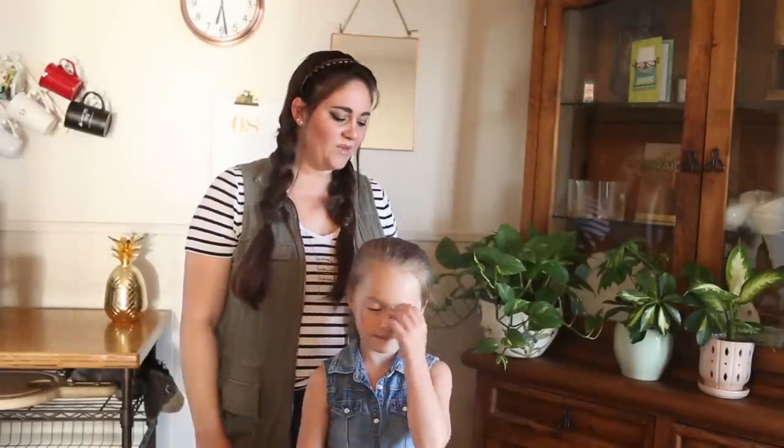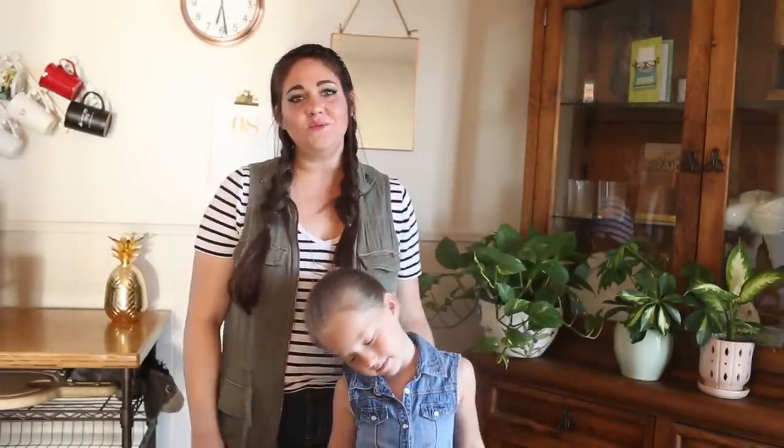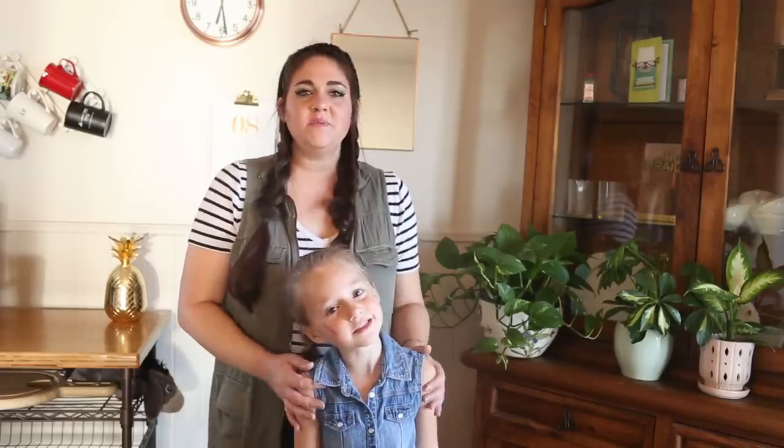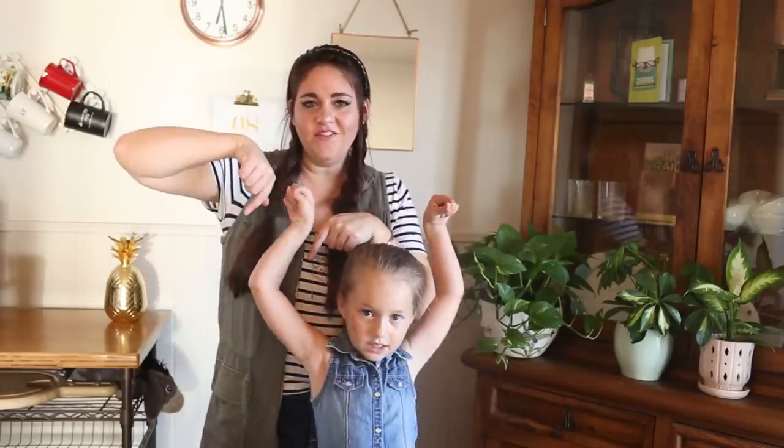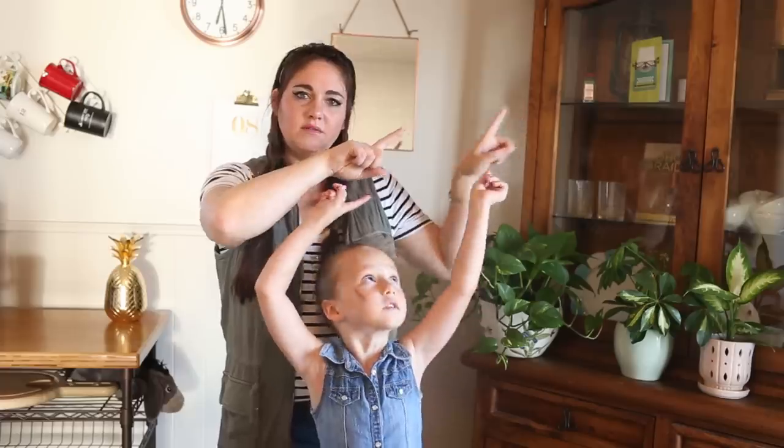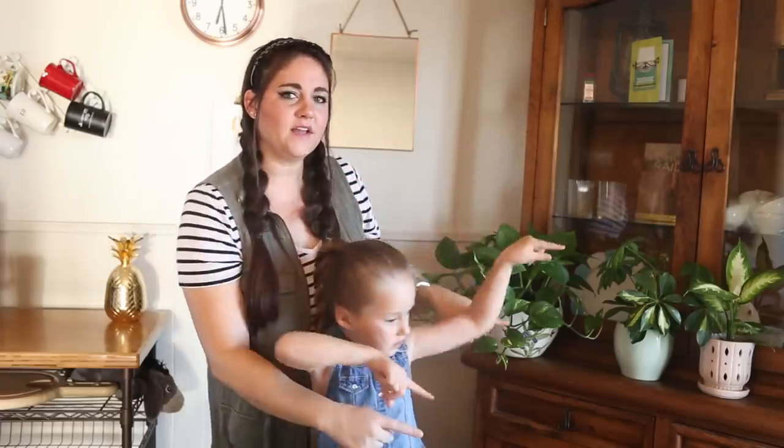Thanks for watching! We hope you enjoyed this video and get to recreate this style on somebody that you know, or maybe even on yourself. Please be sure to subscribe to Cute Girls Hairstyles — click this button right here. If you want to see more of our videos, click here, and more of Cute Girls Hairstyles, click here. Thanks guys! See you next time!